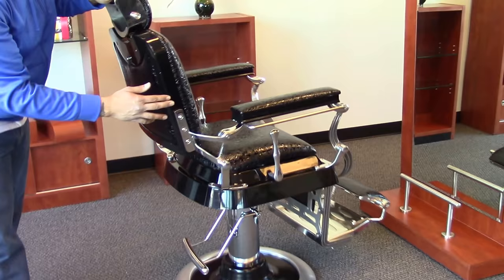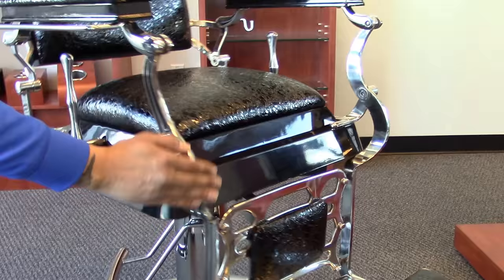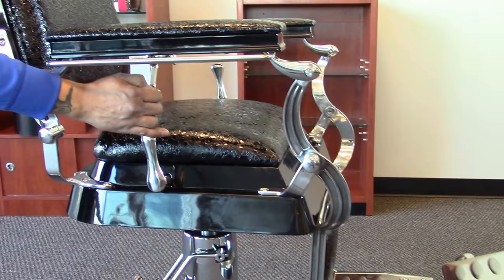With this chair you have a hand polished stainless steel that doesn't rust along the edges here, as well as down on the foot pads. You also have that on your handle which reclines the chair to 45 degrees.